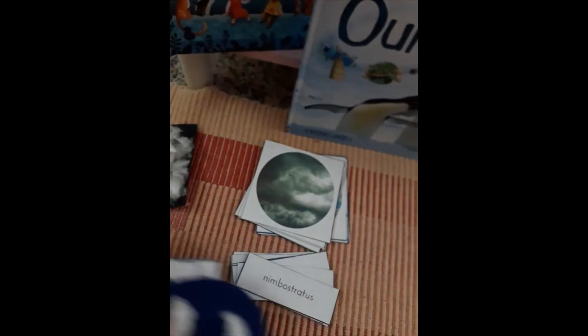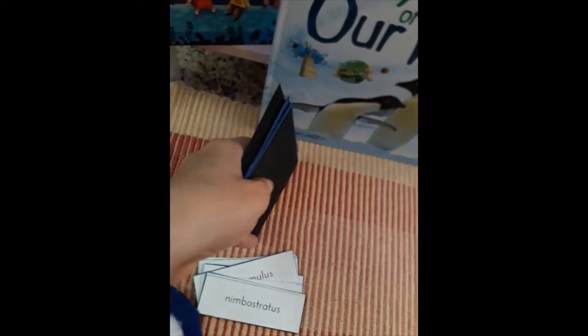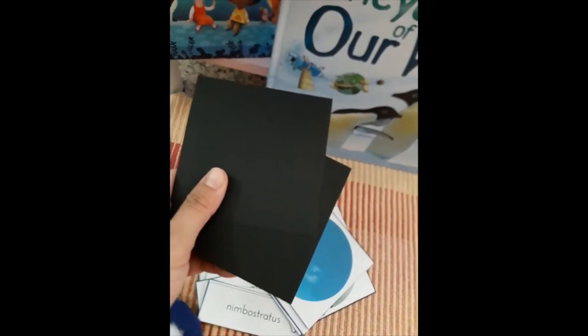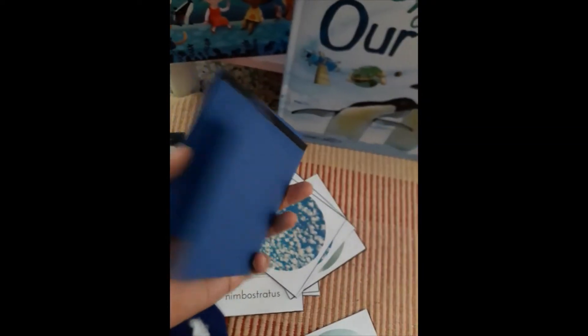She knows that the blue ones are happy clouds and the black or dark gray ones are sad clouds. Here's a tip: I stuck all the sad clouds and the ones which bring rain and storm onto black cardstock paper, and the happy ones I put on blue cardstock. This is just a tip in case you want to do this little extra thing for your child to help them self-correct as well.